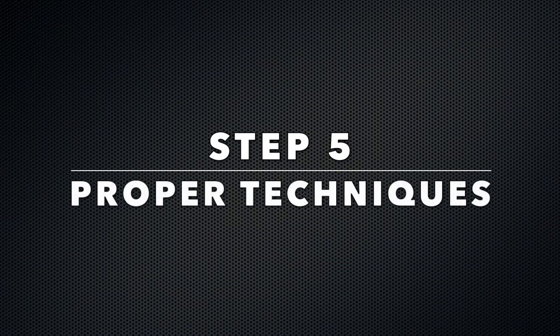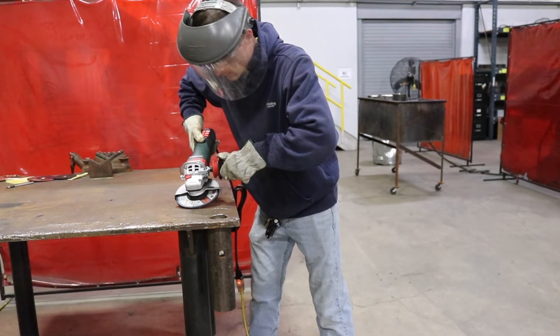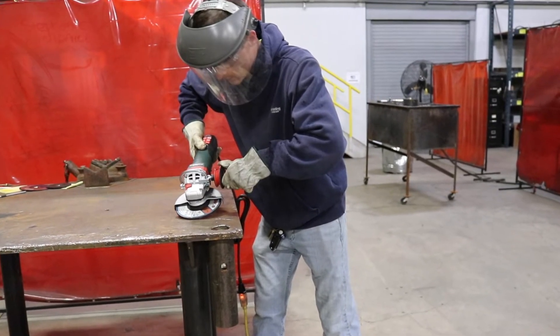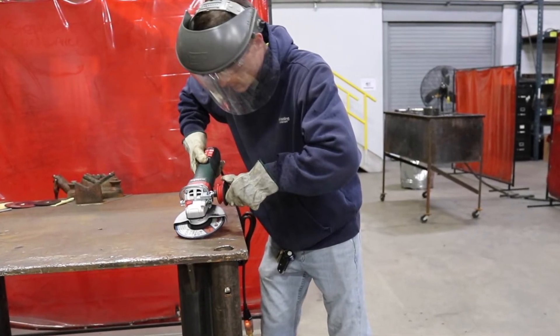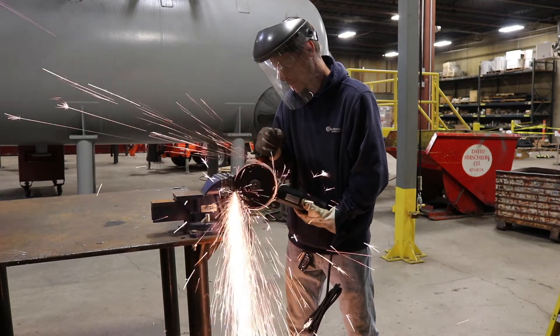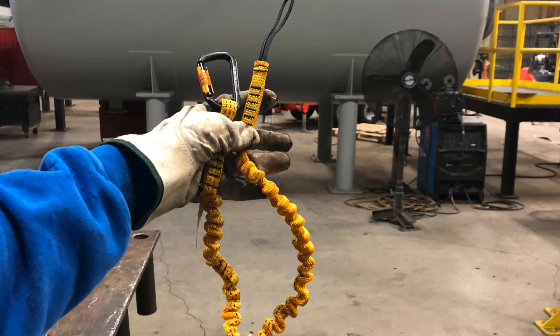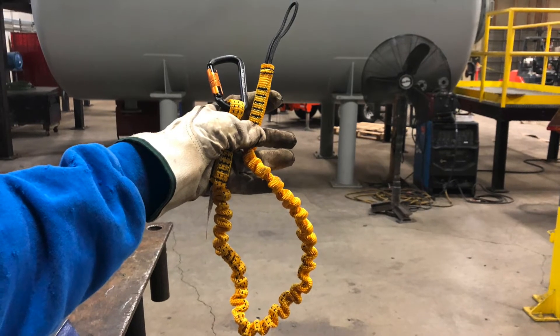Step five: proper techniques. Always keep an athletic stance with both hands on the grinder. Do not overreach. Properly support both sides of the work to avoid pinch or bind. Never cut two planes at once. Always cut from the top to the bottom. And always be sure to properly tether tools when working at height as required.